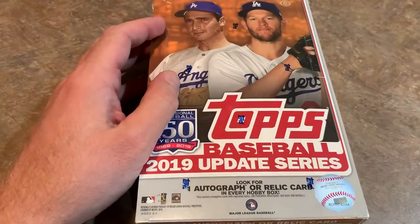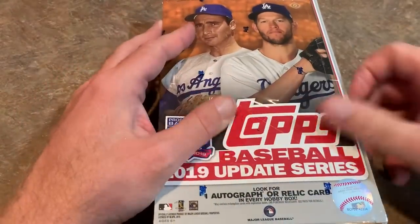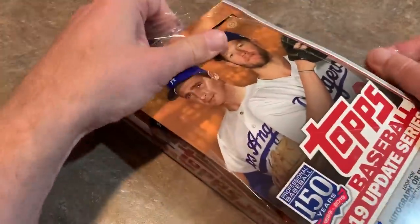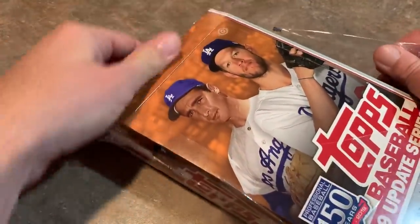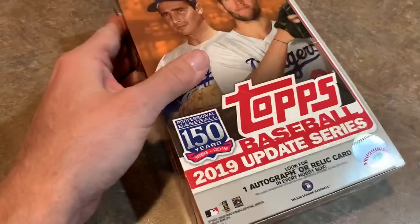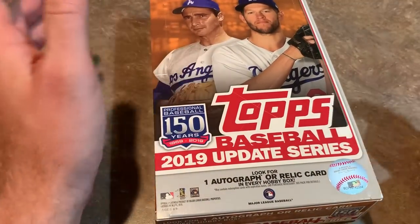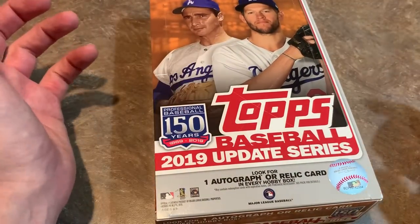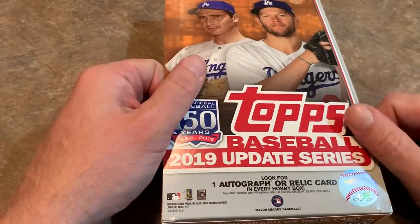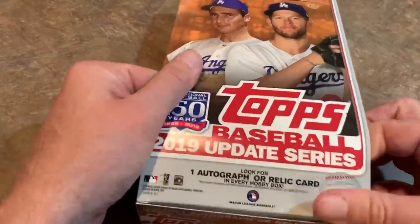This is from our hobby case break, which we'll be doing Sunday night. I think I have five cases to open. Last year at this time, a case of 2018 Topps Update was $750. Now they're selling for about $1,300 for the exact same product — just a different year, different set, and a lot more hype.